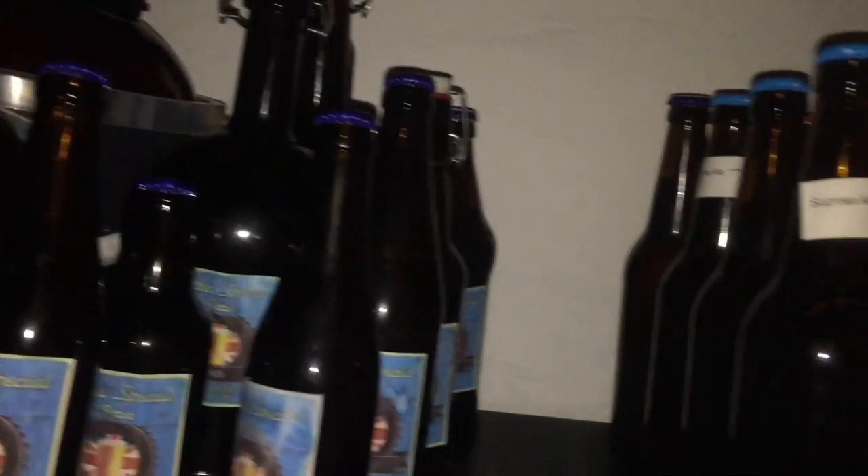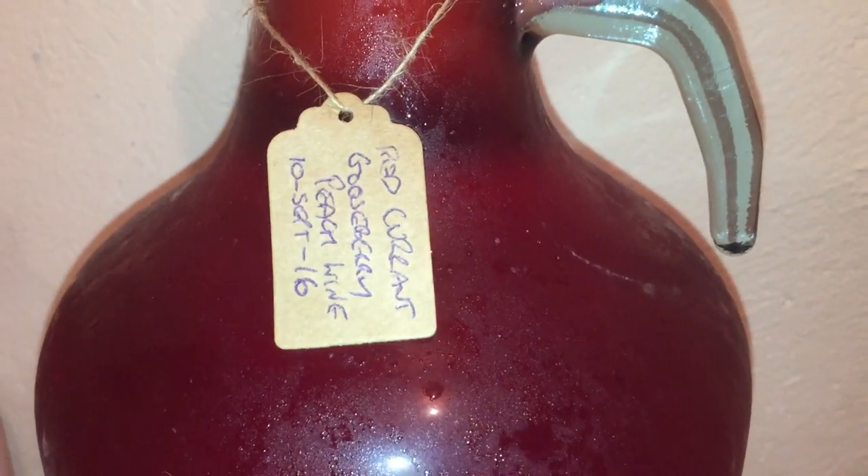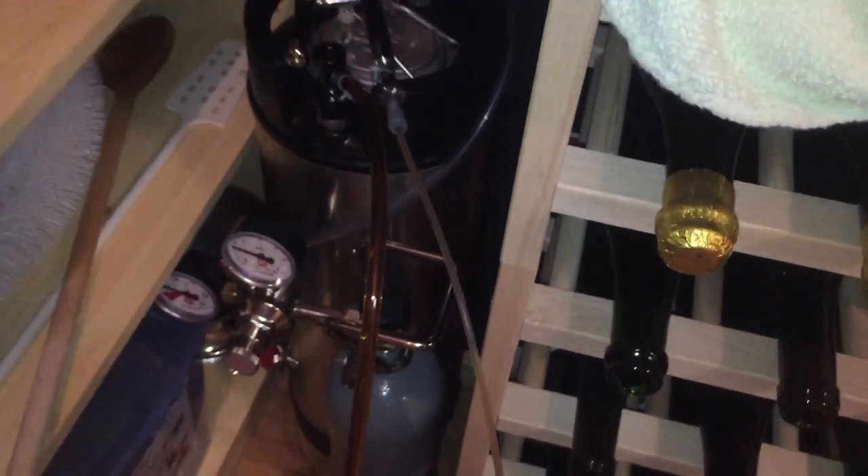We're now going below the area where I can actually see what the camera is doing, so I do apologise for the quality of the footage. It doesn't actually end there — I also make wine as well. That one you just saw was from fruit from the garden. There are various different wines on the rack, and there's my stout keg.